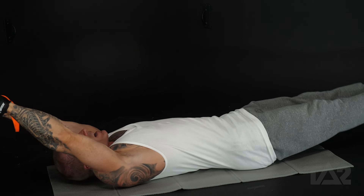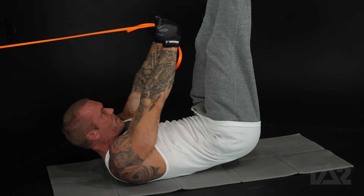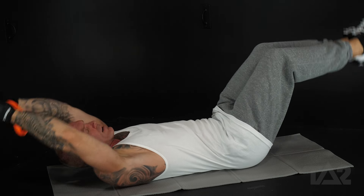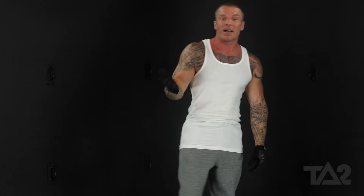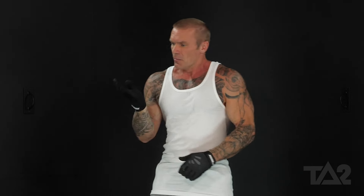Like any ab exercise, I want you to think about curling your spine or rounding your back. Anytime you're doing an ab exercise, if your back is flat, you're not getting maximum contraction in your abdominals. So make sure you get that little bit of a curve — think about really crunching it forward. That right there is our anchored banded V-up.